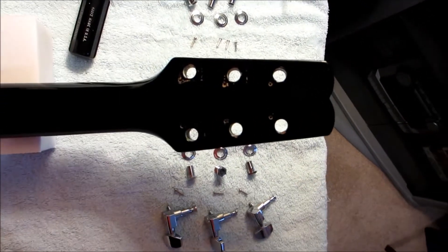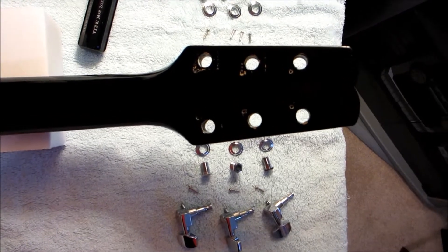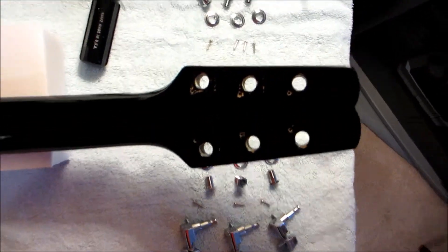All the tuners have been removed from the guitar and we're ready to install the new locking tuners from Guitar Fetish.